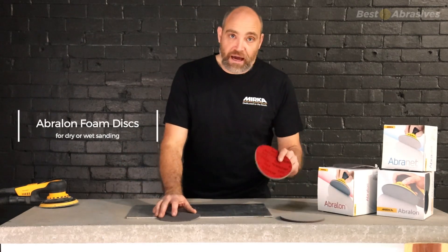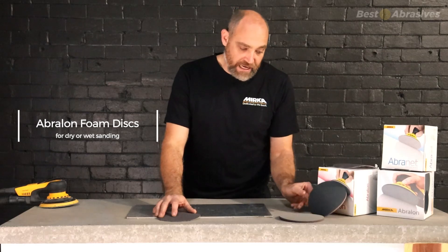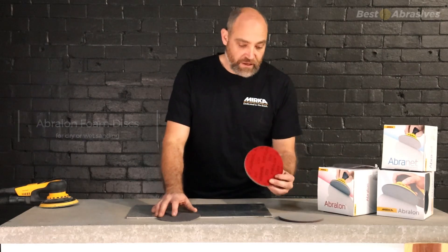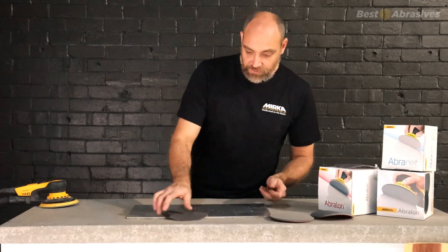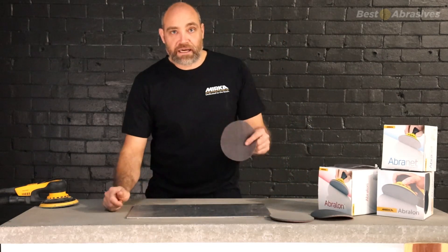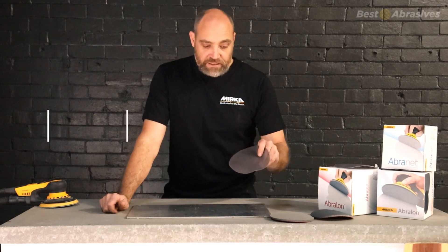We've got the Abrolon foam back discs. They range from 180 to 4000 grit — that's a 500, that's a 4000. And we've also got it in a mesh, which is CKNS.